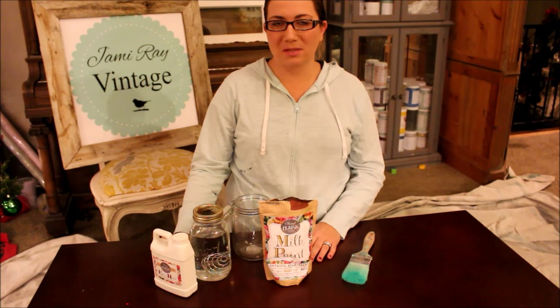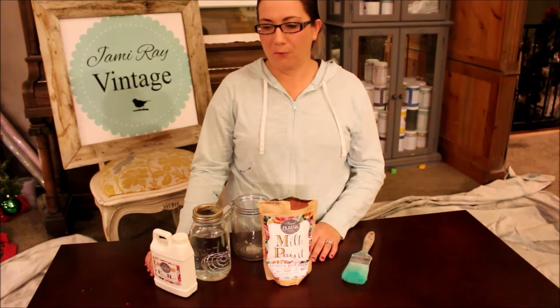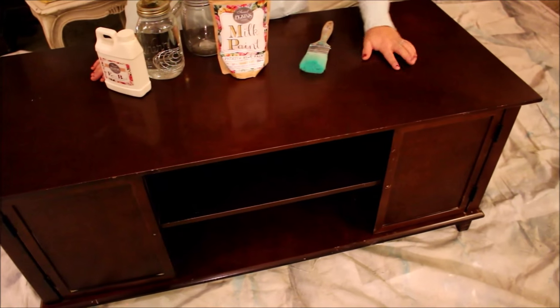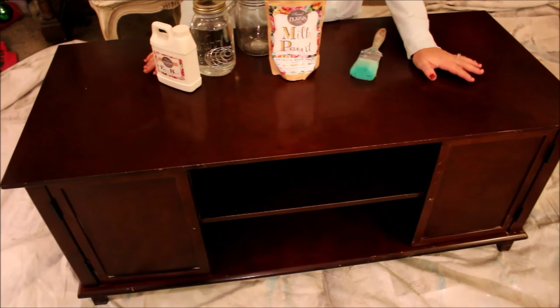Today's project is a small entertainment center perfect for a TV about 40 inches. It's just your basic run-of-the-mill piece — it's probably MDF. It's got a really shiny surface and we're going to turn it into something a little fun and a little chippy.